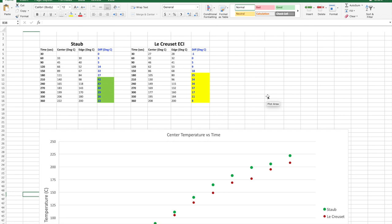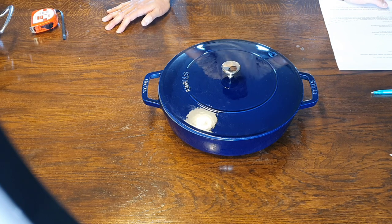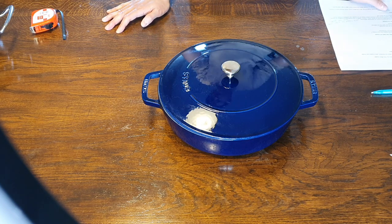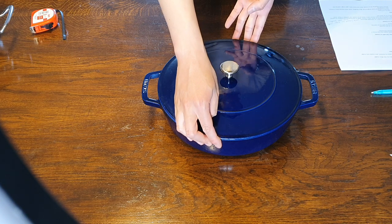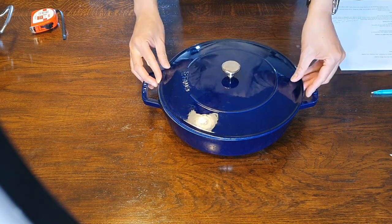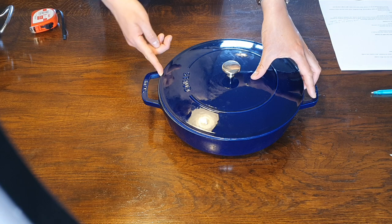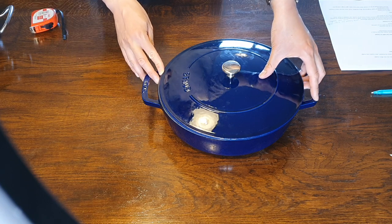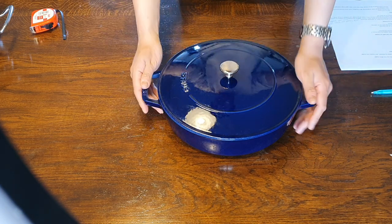Now let's move on to what I dislike about this pan. The first dislike is the lid — I think it's too small. When you put the lid on the pan it's exactly the same diameter as the pan itself, which means if you move the lid sideways you can actually see a gap between the lid and the edge of the pan. It's a small but quite noticeable gap — it looks pretty ugly, and better attention to detail was needed there.